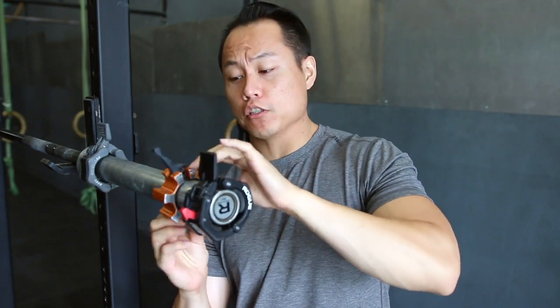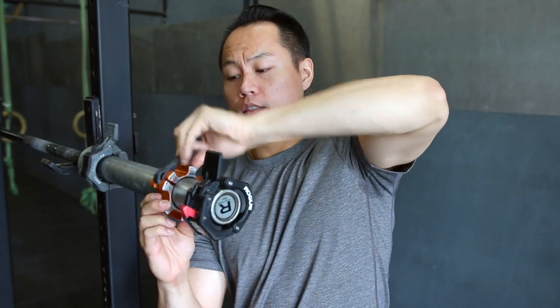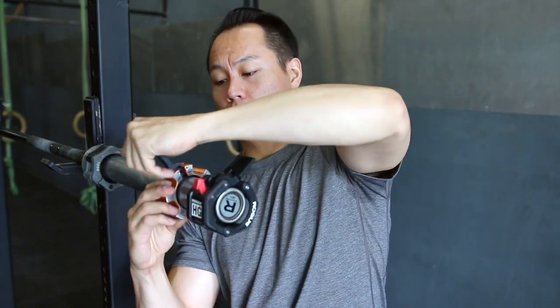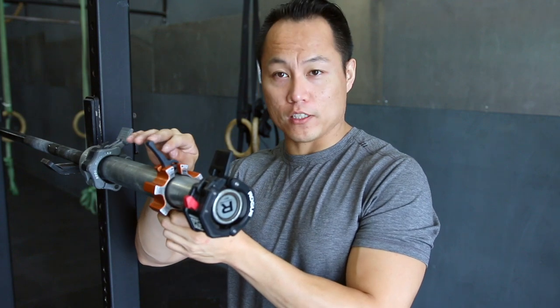The second one is going to be the Oso clip, which is one of my personal favorites. Very easy to get on and to take off. Make sure that you click this one off as well.